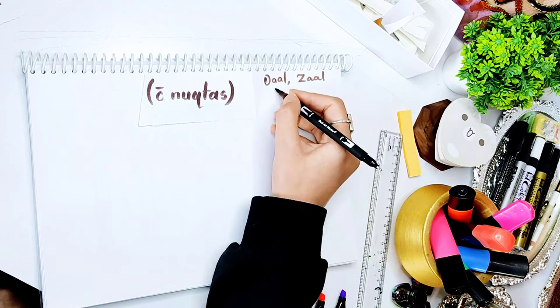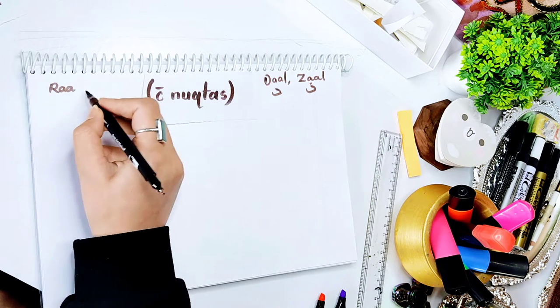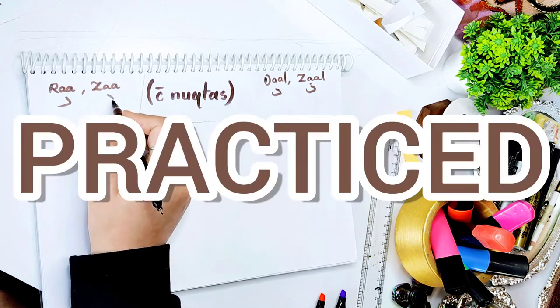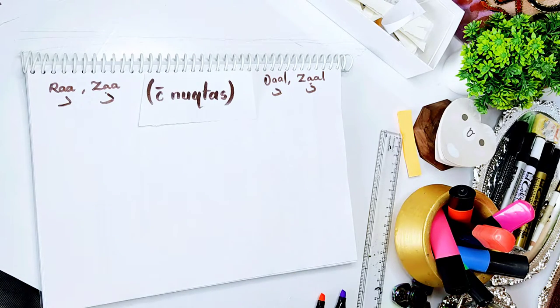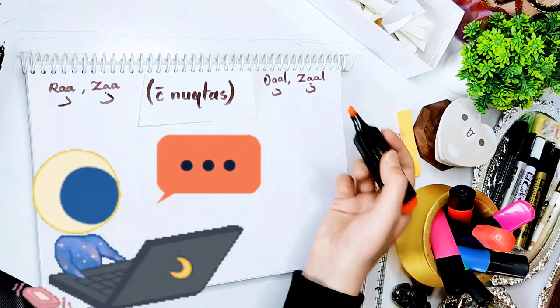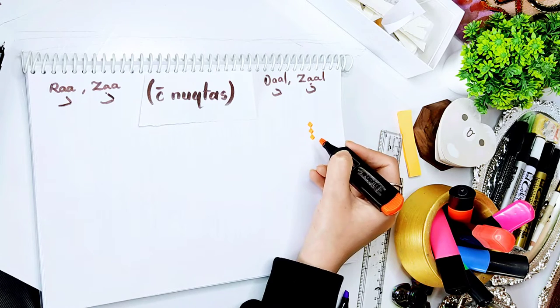But before that, watch the videos in the playlist given in the top right corner to know about the writings of the first 7 letters, if you haven't. But if you have, I hope you practiced as well. Only learning is not gonna help. Remember the principle I talked about in the first video? If you do, mention its name in the comment section. I hope you applied that principle into your lives.